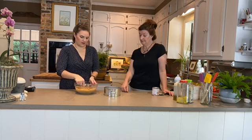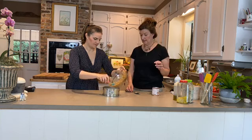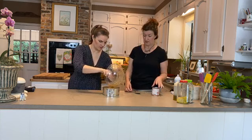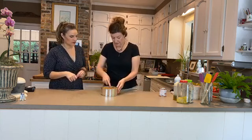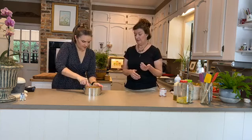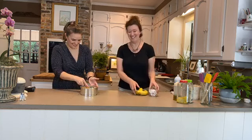Dump all of the crumb mixture into the tin. It will seem like quite a lot in a small tin, but you can probably use an eight-inch tin if that's what you have. Pack it down and build up the sides — we want a show-offy crust that's tall. Get the crumbs up the sides fairly thickly because they need to hold their shape once filled. The bottom can be a bit thinner.